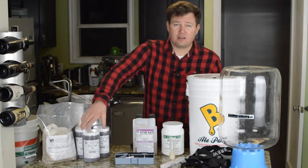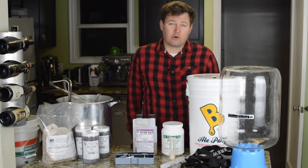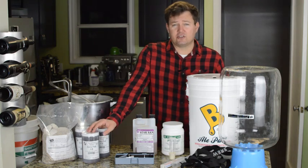First, you'll need an extract kit. As you can see, we've got one here. You can get these at your local homebrew store or you can buy them online. This is a doppelbock that I got from Adventures in Homebrewing.